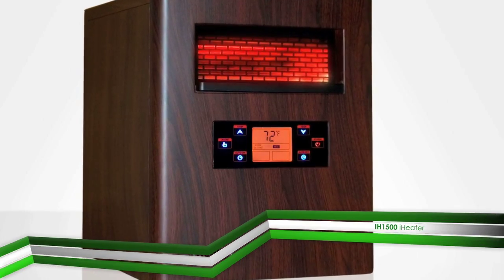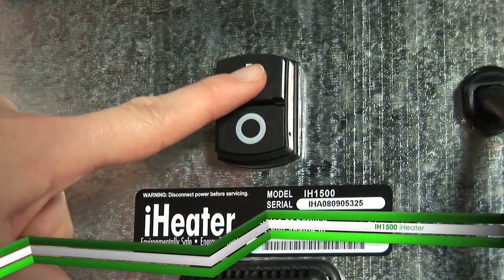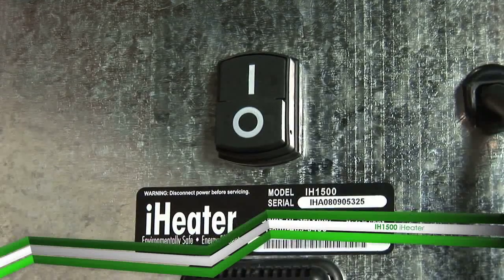The heater is not intended to run through an extension cord. Move the on-off switch at the rear of the unit to the on position, marked with an I.